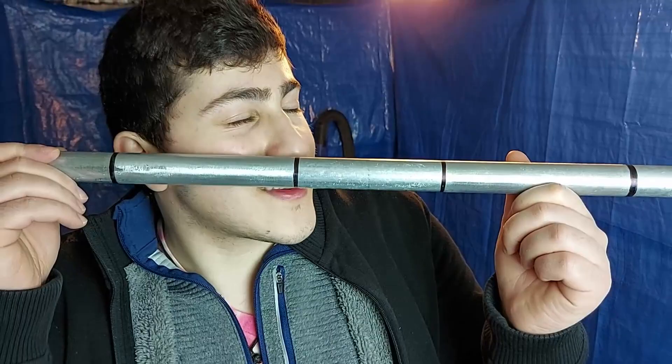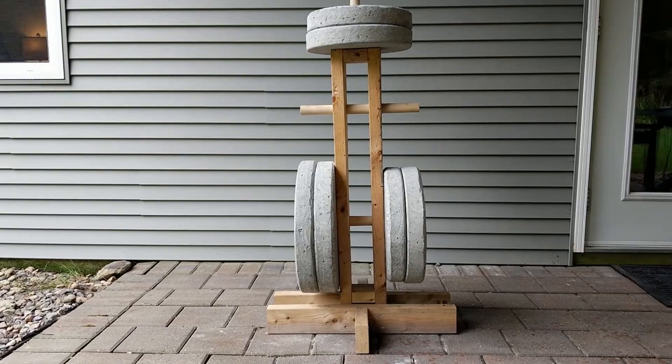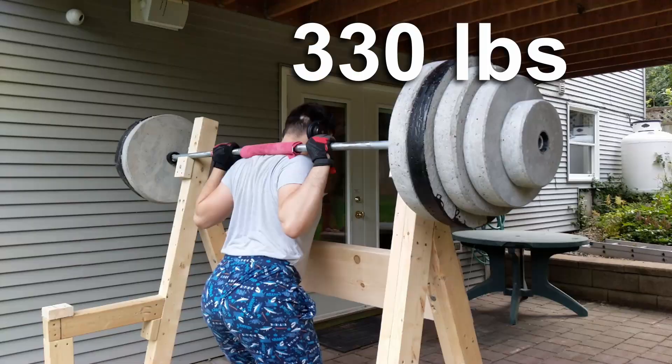It's time to put our bar to the test. But first we need to find out how much it weighs — 11.3 pounds. I loaded the bar with all the weight that I have, which is 330 pounds. The bar felt pretty solid on my back with minimal bending.